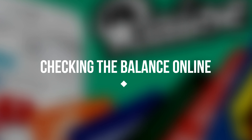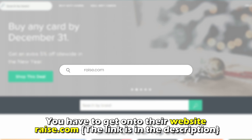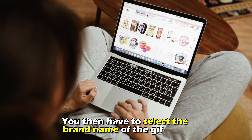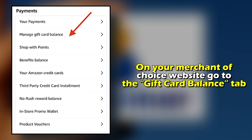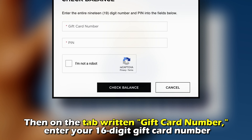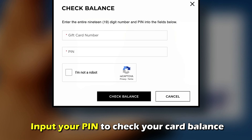Checking the Balance Online: First, you have to get onto their website at raise.com — the link is in the description. You then have to select the brand name of the gift card, which will direct you to the specific merchant website. On your merchant of choice website, go to the Gift Card Balance tab, enter your 16-digit gift card number, and input your PIN to check the card balance.